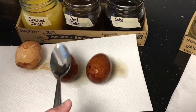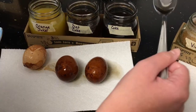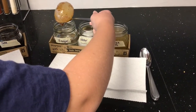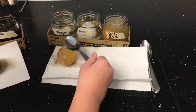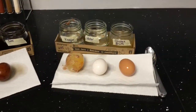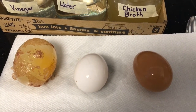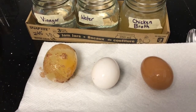The Coke and diet Coke don't look super different, though the diet Coke maybe looks a little darker. The Coke egg kind of looks more like wood than an egg. What do you notice about the vinegar one? It's a little bigger — whoa, it's huge! Holy moly. Taking the water one out — no change, that was our control. The chicken broth still looks really like a normal egg, especially when you compare it to the vinegar one.